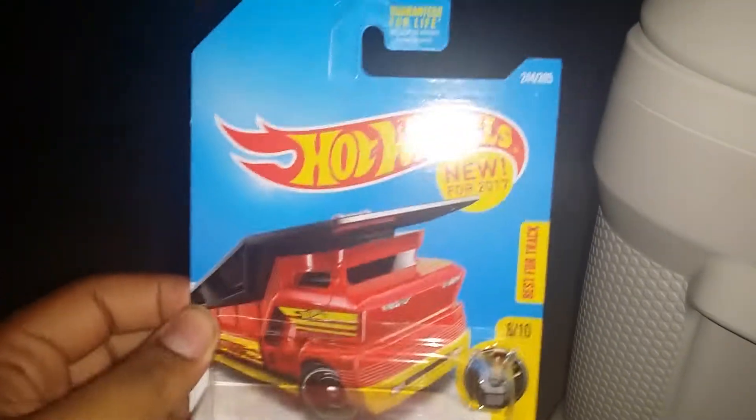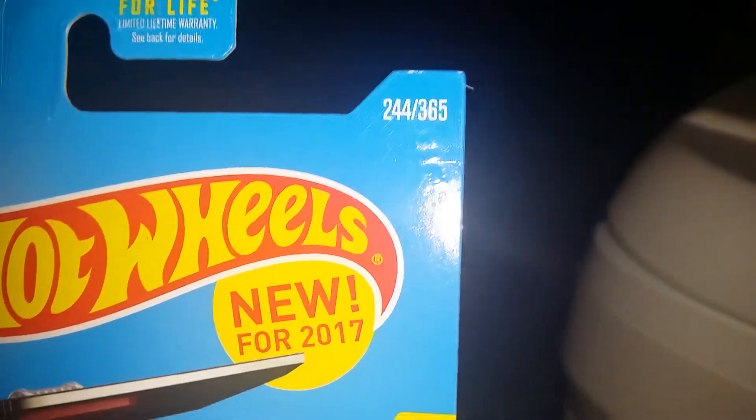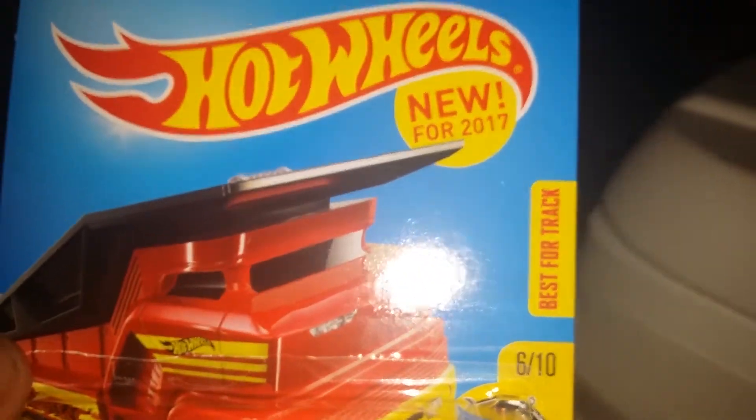So I'm gonna review this one. We have here a new model for 2017 for Hawk Wheels. This is number 244 — new model for 2017, Hawk Wheels. Best for the track. 6 out of 10.